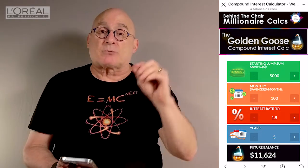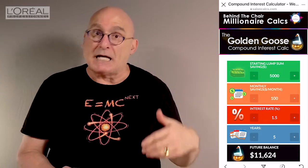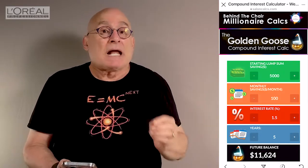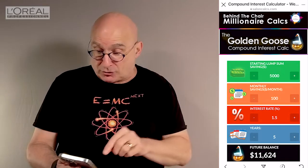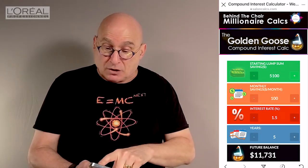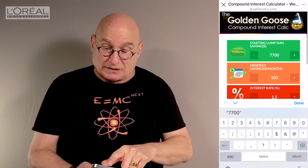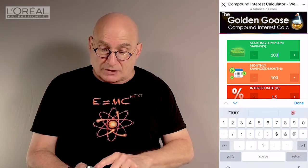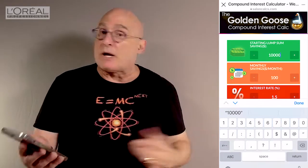Let's go back to our example — my friend that I was mentoring who was shooting for a $70,000 W2. She decided that she wanted to put 15% of that money away into some sort of long-term 401k IRA savings. When you really do the math on that, that's about $10,000 for the year. So you can see my lump sum is $10,000. I'm bringing my calculator on that first line to $10,000. We know that that's our basis. Some of you already have money in savings that you can go ahead and put right into the Golden Goose.